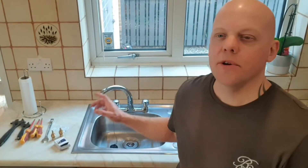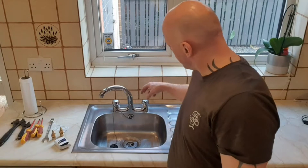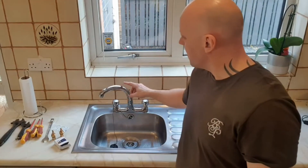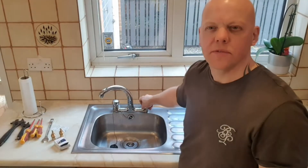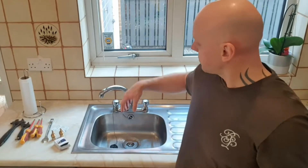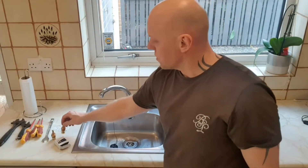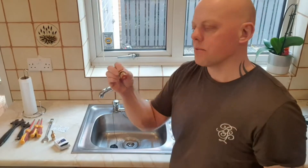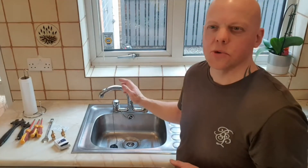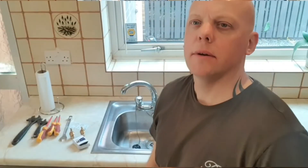Hello, my name is Steve. Today I'm going to show you how to fix a leaking tap. We're going to take out the gland bodies and replace them with new ceramic tap glands. That'll prevent the tap from dripping and make day-to-day operation easier. Unlike compression glands with a rubber washer, ceramic glands don't have that washer so they last a lot longer and are easier to use — ideal for anyone who struggles with their hands.